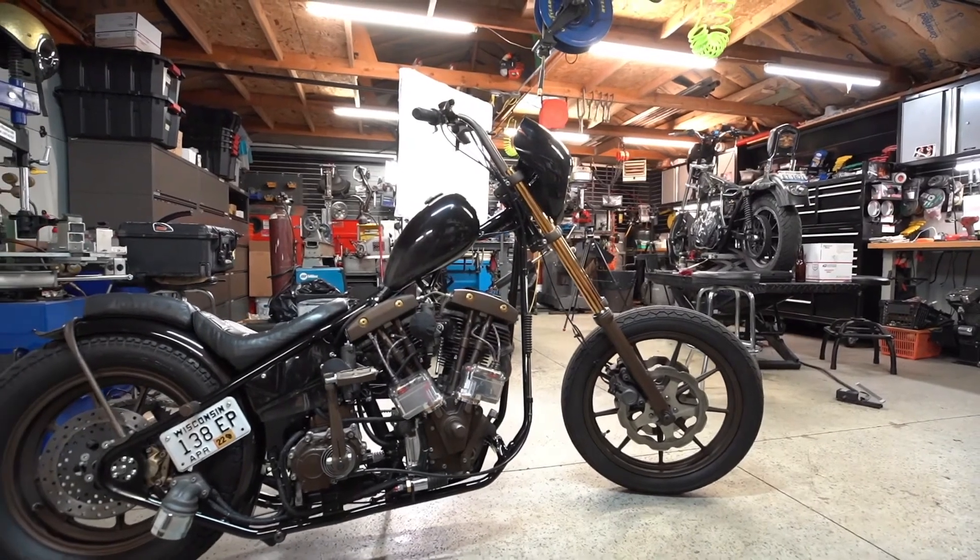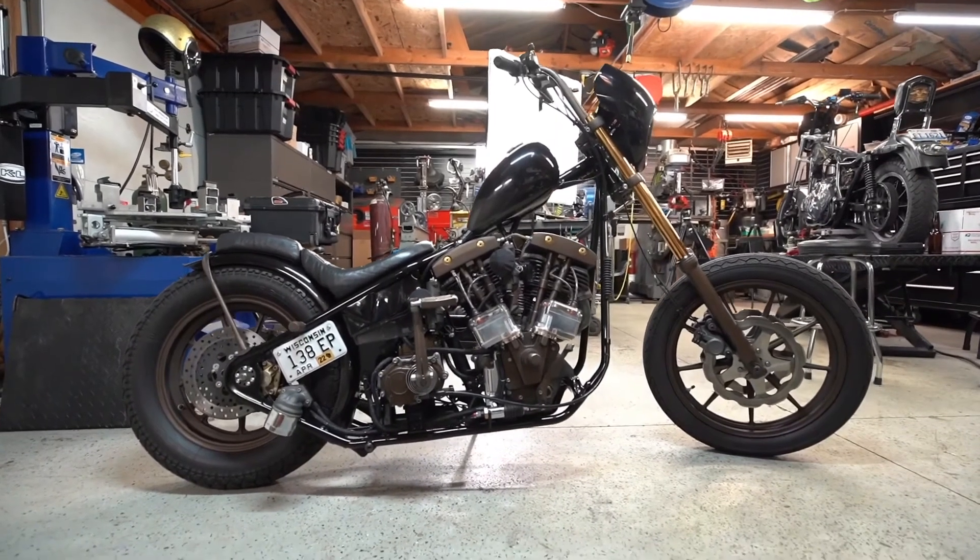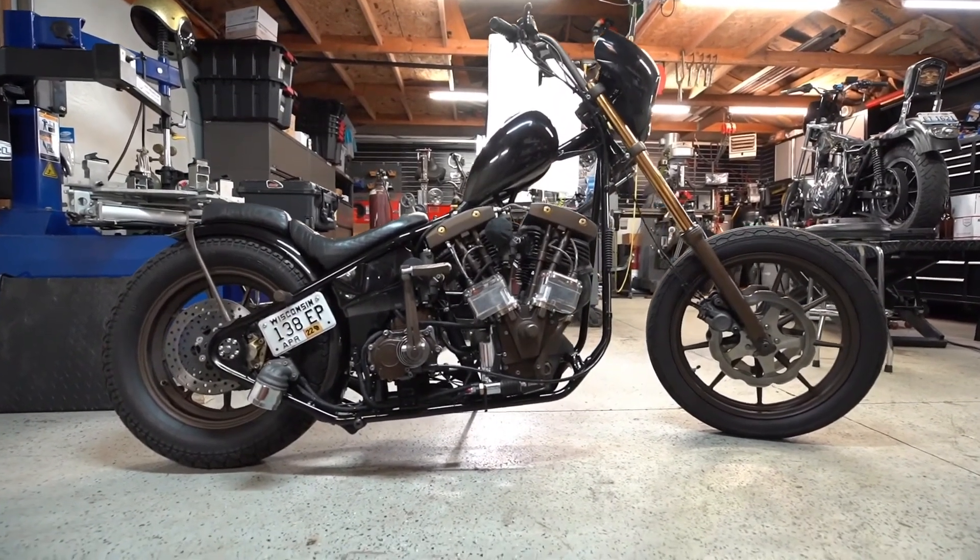I've always loved choppers — even the basic hardtail, simple, timeless, with that lack of real functionality, that's my draw. But if you could take that and add a little functionality to it and still, hopefully, keep it tasteful in the same way — keep it doing the same thing to you visually — then why not?